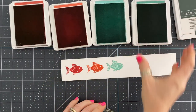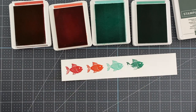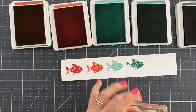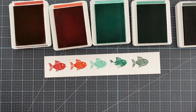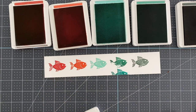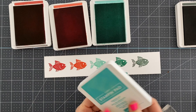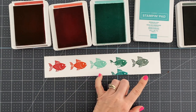The other benefit to doing this is that when you stamp them you can see my evening evergreen fish, my coastal cabana fish, and my real red fish need to be re-inked. This is a great tip before you start stamping — if you have ink pads you haven't used in a long time, or even new ones, every once in a while one hasn't been inked all the way. So I added ink to my real red, coastal cabana, and evening evergreen so I'd get really nice even images.